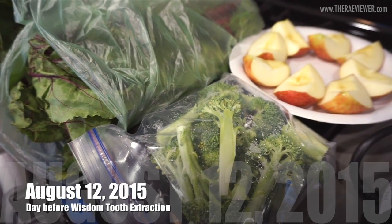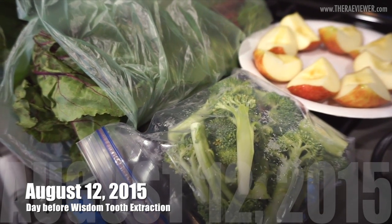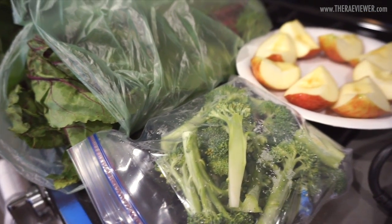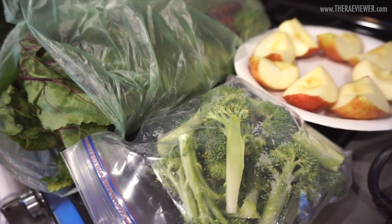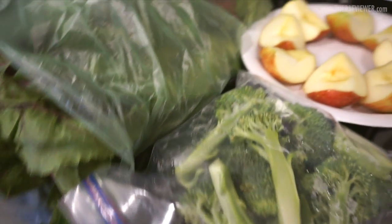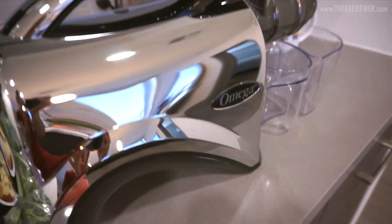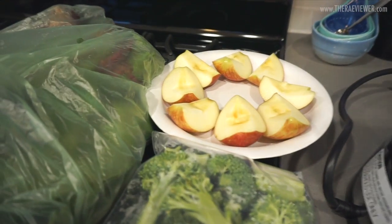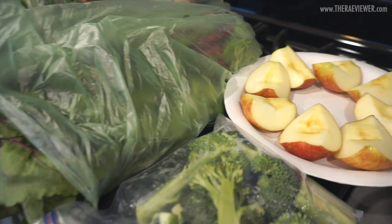Hi everyone, it's currently Wednesday the 12th, the day before my wisdom tooth extraction surgery, so I am juicing right now as an afternoon pick-me-up. I finally caved and purchased my own juicer from Amazon — this is the Omega juicer. I'm going to show you my recipe for my favorite detox juice, which is inspired by the juice I always get from Whole Foods.